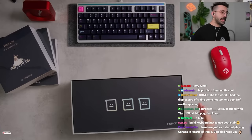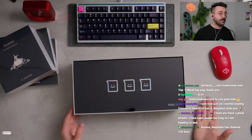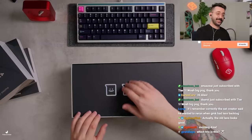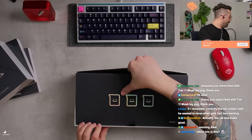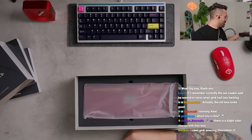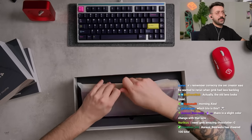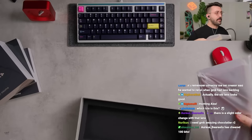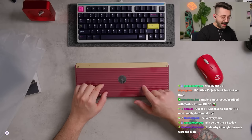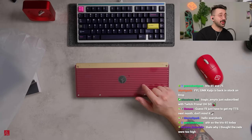Today we're doing a keyboard I've had forever. We're gonna get this one done — this is the Trio from Percent Studios. There's a slight color change with this lens, but that's okay. I really like the backings of the Percent Studios, like the backplate over here. I really think this looks extremely good.